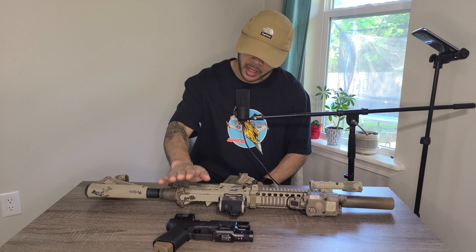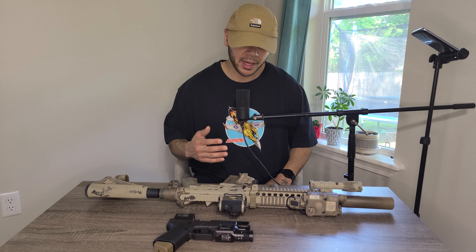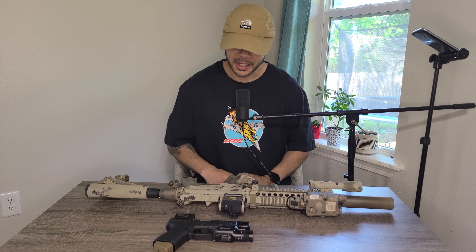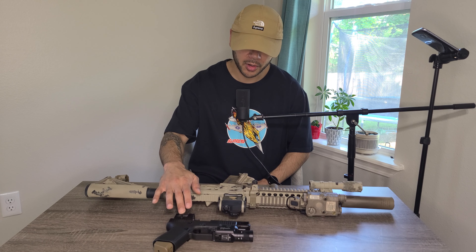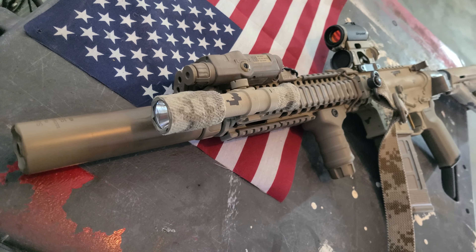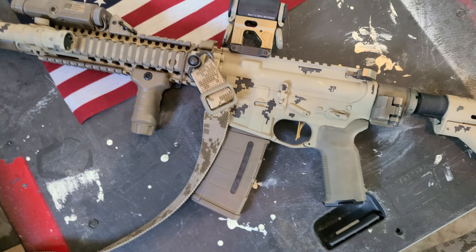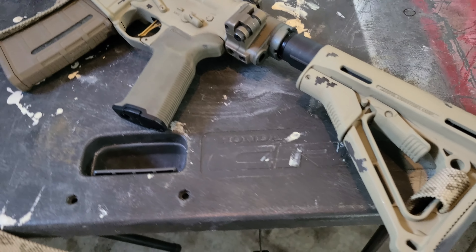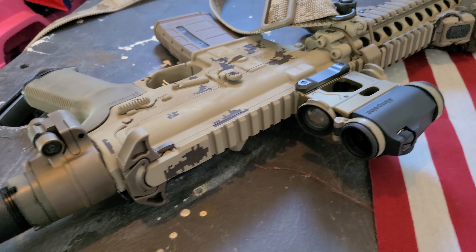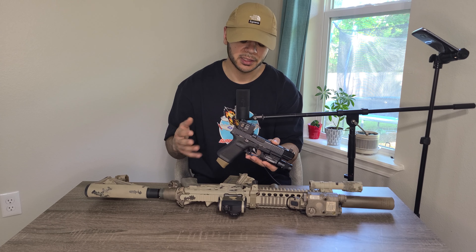Welcome back to the Leonidas Effect. I wanted to do a quick rundown on my primary and my new secondary that I just finished putting together. I made a previous video in the past but it was very long, and my rifle and pistol hadn't fully been decided — I was trying different things, the SRO and the RMR on my secondary. Anyway, first I want to start off with my new secondary.